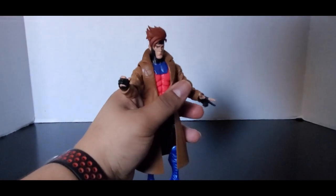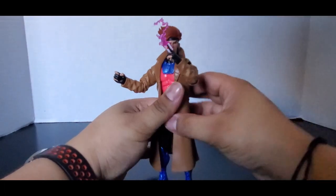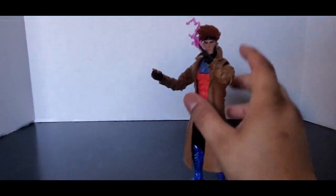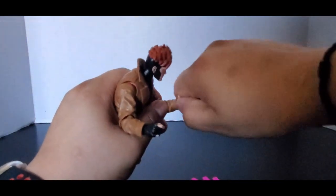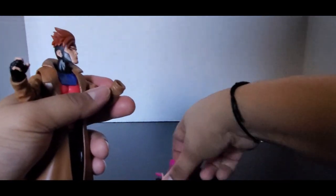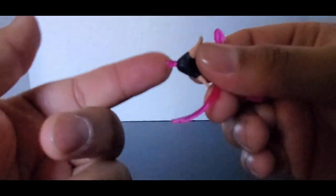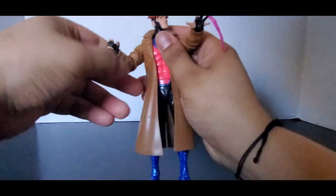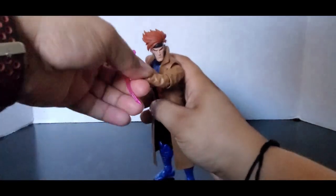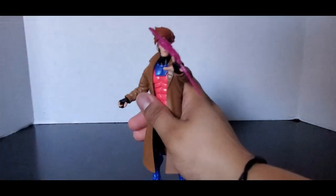He can hold the card, and this other hand goes on the card-throwing hand. Let's just pop this hand in — you can see the peg is translucent purple, which represents his energy. And then you have him throwing the cards at you.